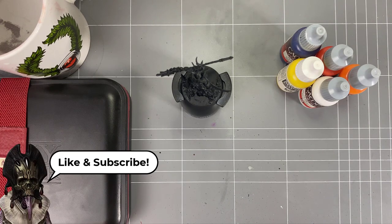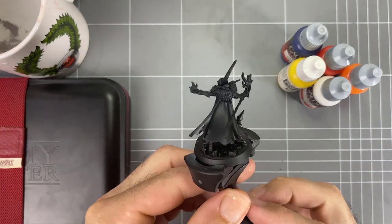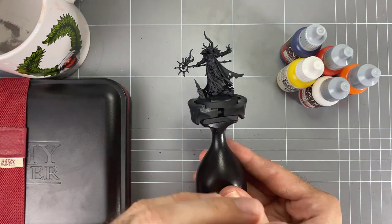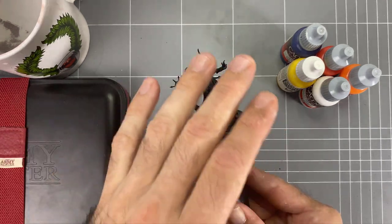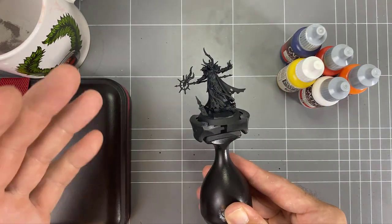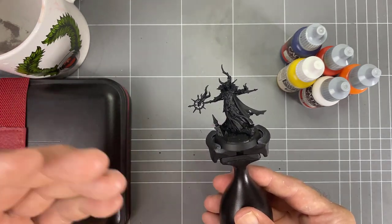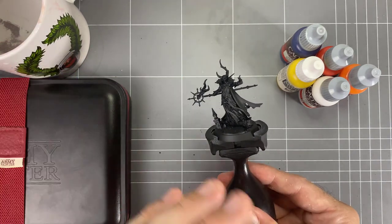Hey guys, welcome to how to paint a blue to yellow blend on a chaos sorcerer from Warhammer Underworlds. To continue the theme of these blend videos, we're going to do a blue to yellow blend. I've got some colors here - a dark blue - but to get to that yellow, if you mix blue and yellow together you're going to get a green. So instead, we're going to be moving up through reds and oranges and then into yellow, and ultimately some white as well, to get a really fiery blend on the cloak on the back.